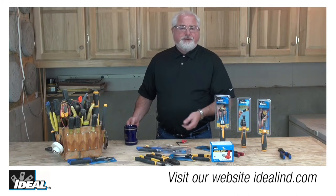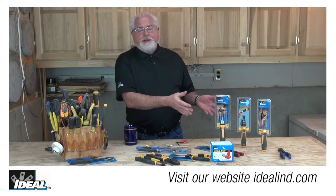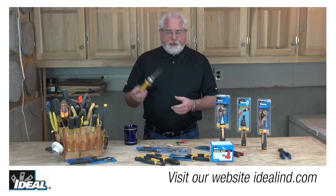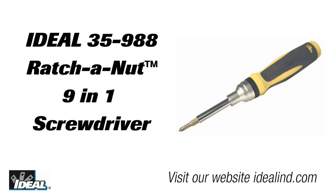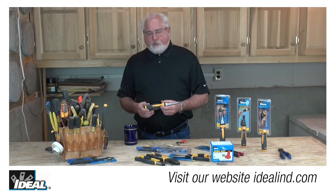Hi everybody, it's Ron. I'd like to share with you some of the best screwdrivers we have here at Ideal Industries — our line of Twist-A-Nut screwdrivers. Here is our 9-in-1 combination screwdriver. It's our catalog number 35-988, and it seems like most electricians are carrying around some combination screwdriver with them today.